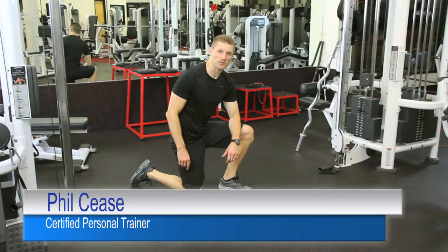Hi, I'm Phil Cease. I'm your certified personal trainer. We're going to do here what's called the mule kick.